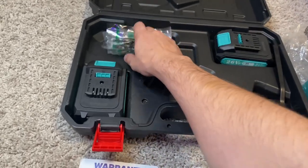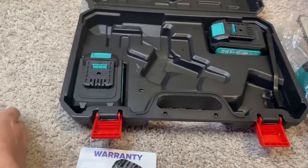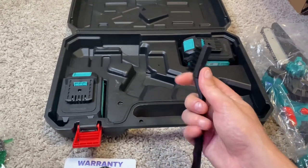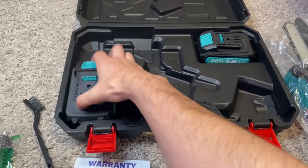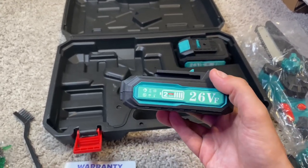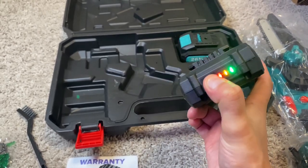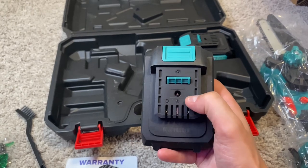We do have some extra chains — they give you three of them, which is cool. A lot of times they only give you one, so three is great. There's a little brush to clean out any debris that gets stuck inside. Then you have two batteries — a 26 volt setup. It tells you the charge level, and we're at a full battery, which is great to start off.